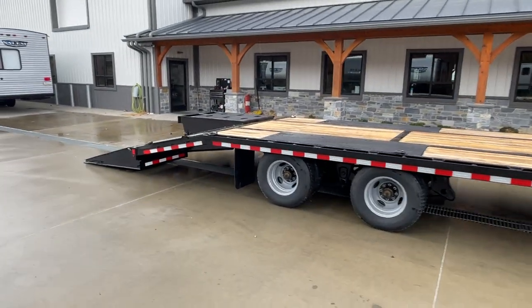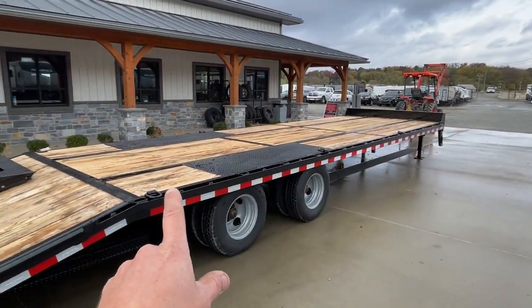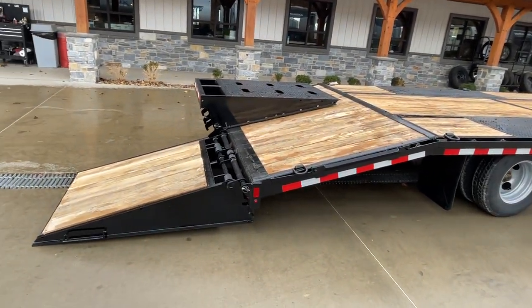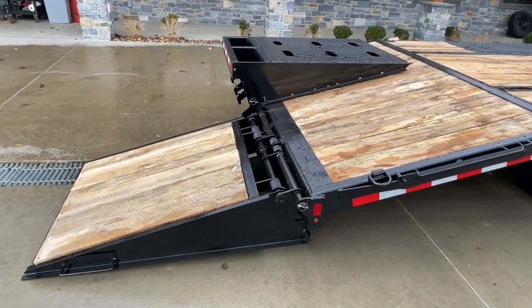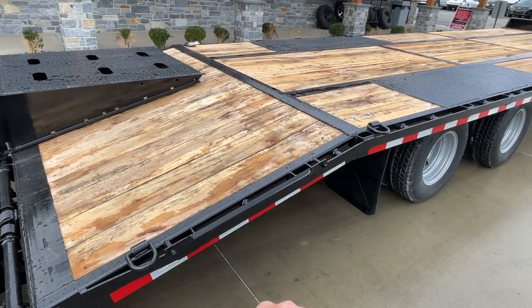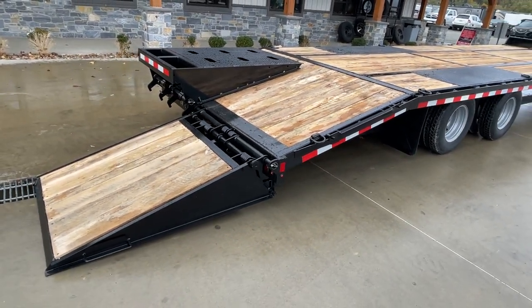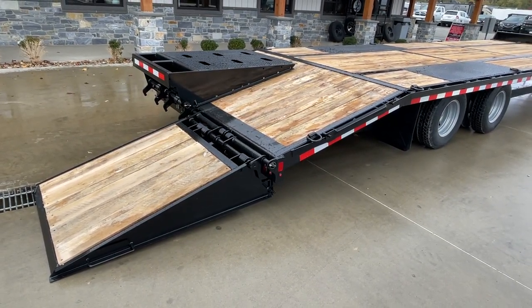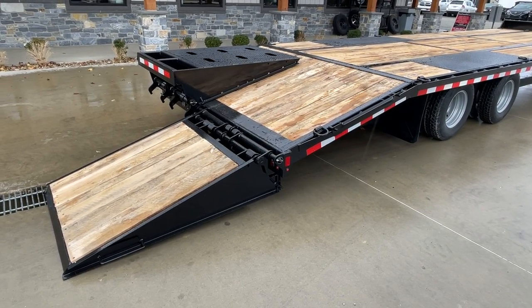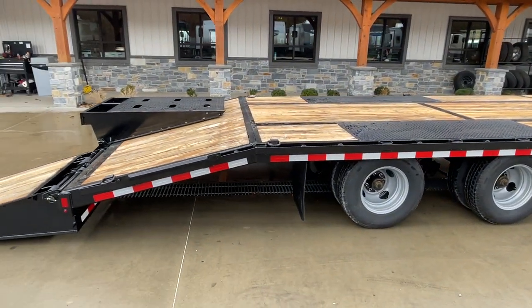This is a 25 plus 5 — meaning it's got 25 feet of flat deck, 5 foot of beaver-tail, and then 5 foot of ramp. Typically you would have a cleated self-cleaning dovetail with cleats running across. On this one we've done an oak deck, oak floor, and oak-filled ramp. A lot of pavers — some guys call this a paver trailer. It just gives you decent traction going up the ramp, more so than your self-cleaning dovetail.